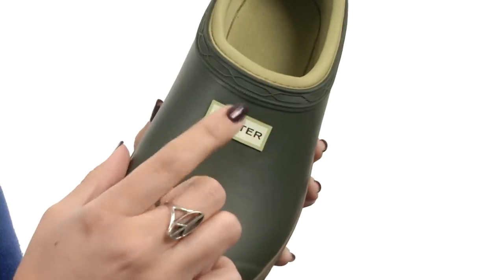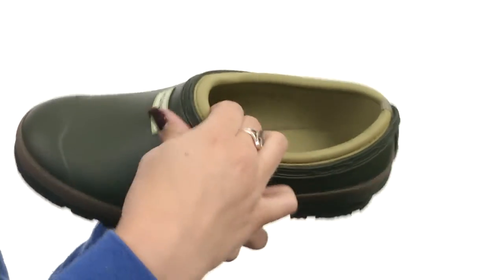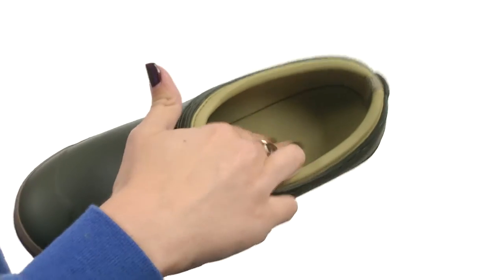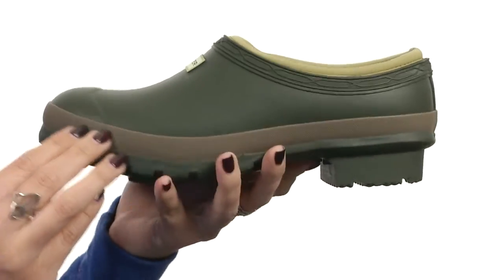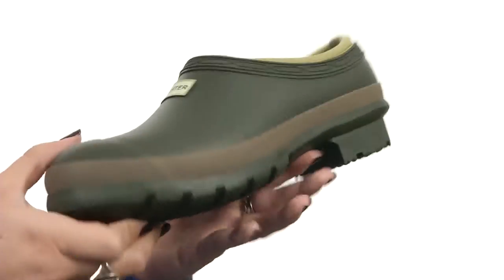It's got a nice rounded toe in the front, and it shows off the signature logo here at the vamp. There's an easy slip-on design with a really soft and plush textile lining. You've also got great cushioning in the footbed, and it's all going to rest on a rubber tread outsole.